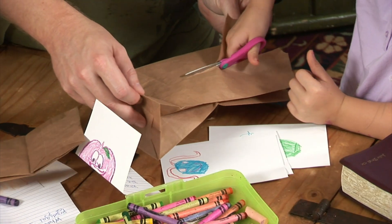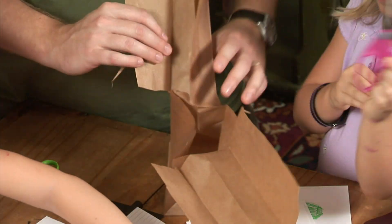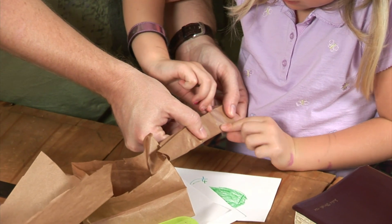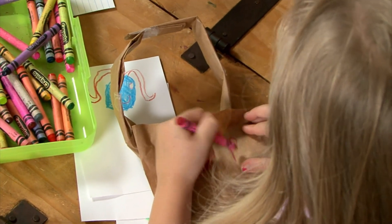Now take the paper bags and cut them into basket shapes. To do this, you'll want to cut down the sides of the bag, leaving a strip on each side that can be folded over and taped together to make a handle, just like this. If you want, feel free to draw pictures on your basket as well.